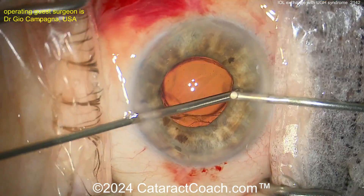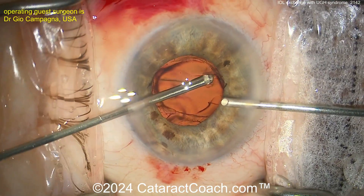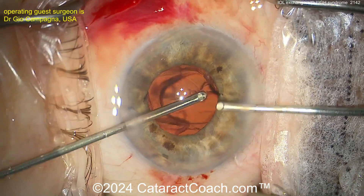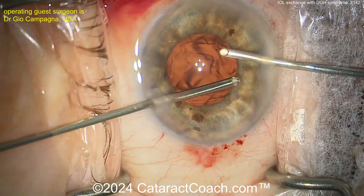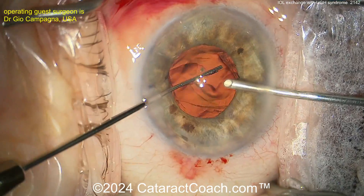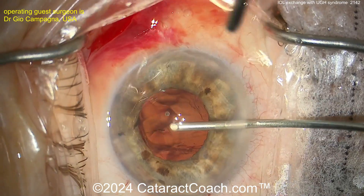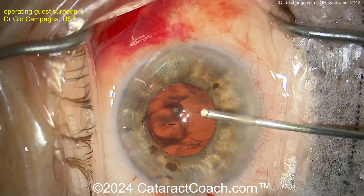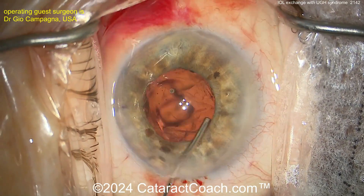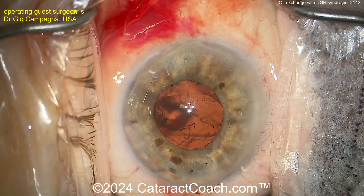Cleaning up here now. A little more anterior vitrectomy in the anterior part of the eye. Being very careful with that vitrector — do not damage the iris. That vitrector can chew through an iris like no one's business, so you want to avoid that. Now just looking around to see what your level of capsular support is, because you need to get the new lens in the eye. A little bit of viscoelastic, probably opening up that sulcus.